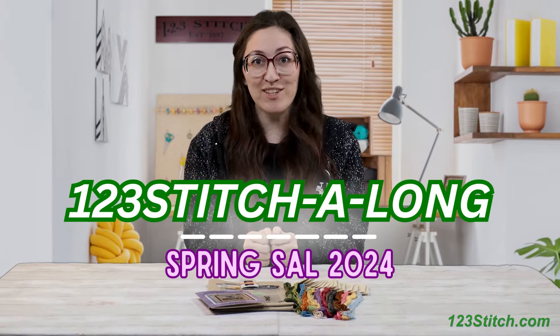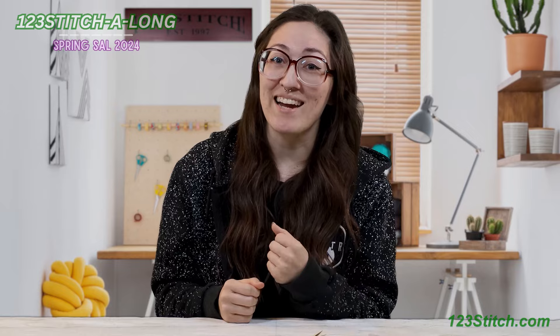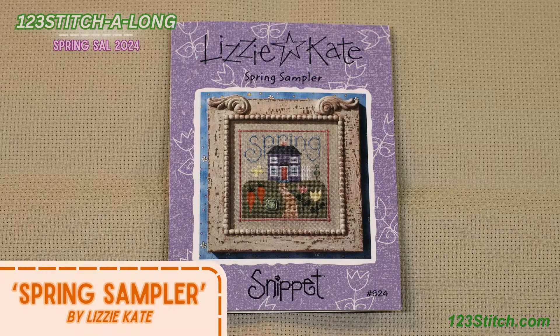Hello fellow stitchers! I hope you are excited because we are ready to announce our much anticipated spring 2024 stitch along! Let's crack into the details.